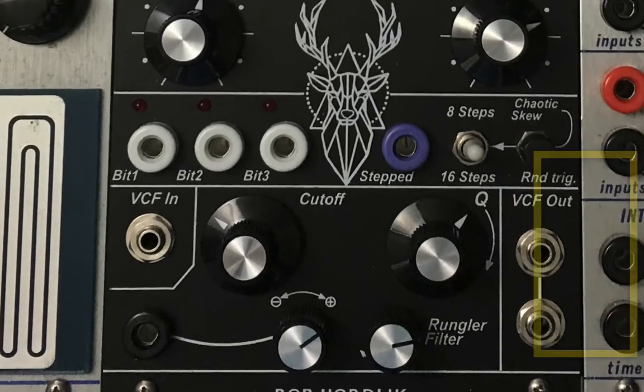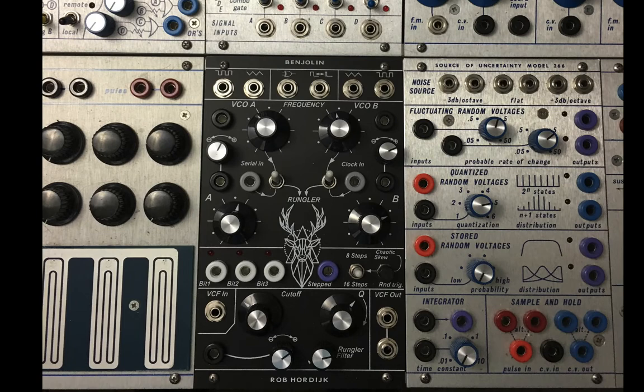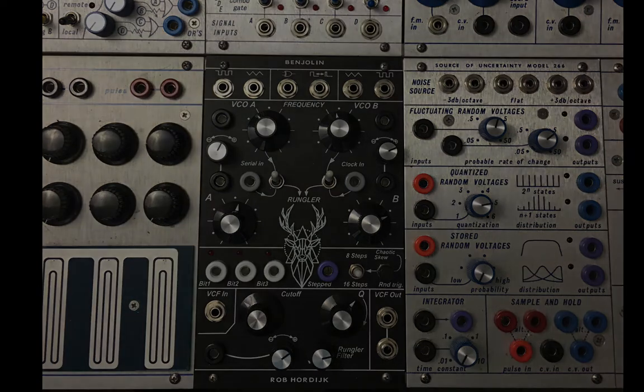You know me, always asking: what if? What if I took each individual output and went to the six-channel mixer? Do they all sound the same, different, or similar? Here's the experiment.